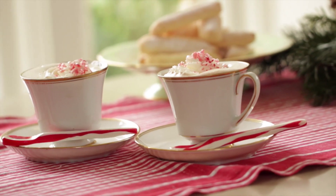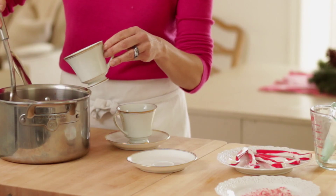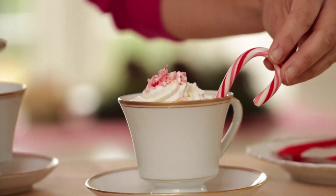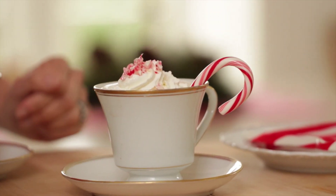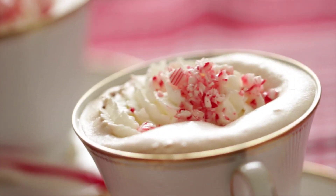Hey guys, the holidays are the perfect time of year to enjoy a cup of hot chocolate. And this is one of those situations when homemade is definitely worth the effort. So I'm gonna show you how to make some hot chocolate from scratch, which is going to taste so much better than anything you're gonna buy pre-made. Let me show you how to make my peppermint hot cocoa, a treat to be enjoyed by kids of all ages.